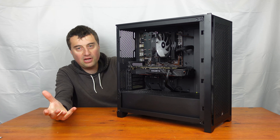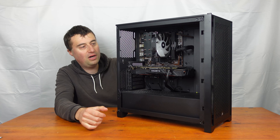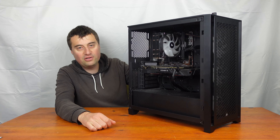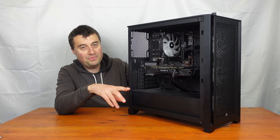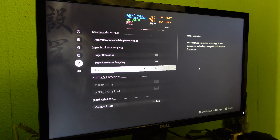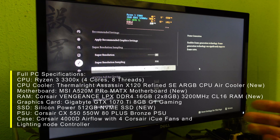Comment below what you guys think of this build and let me know what changes you might have made. I do think it's come out quite well and we have a good performing PC. Without further ado let's jump into the benchmarks — this is the Ryzen 3 3300X with 16GB DDR4 3200MHz RAM and the GTX 1070 Ti. First up we have Black Myth: Wukong.